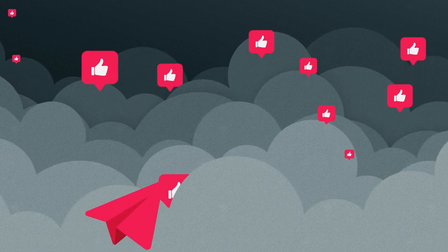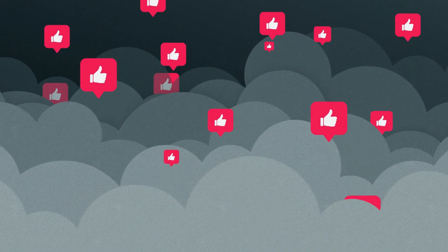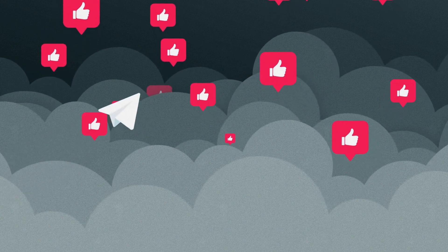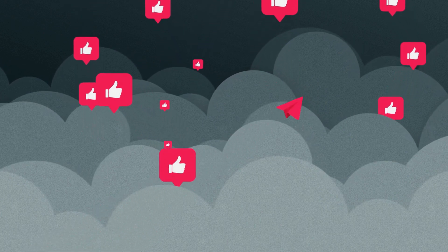Thanks for watching! If you found this video helpful, don't forget to like, share, and subscribe to the channel for more industrial equipment breakdowns. Drop any questions you have in the comments below, and we'll catch you in the next video.